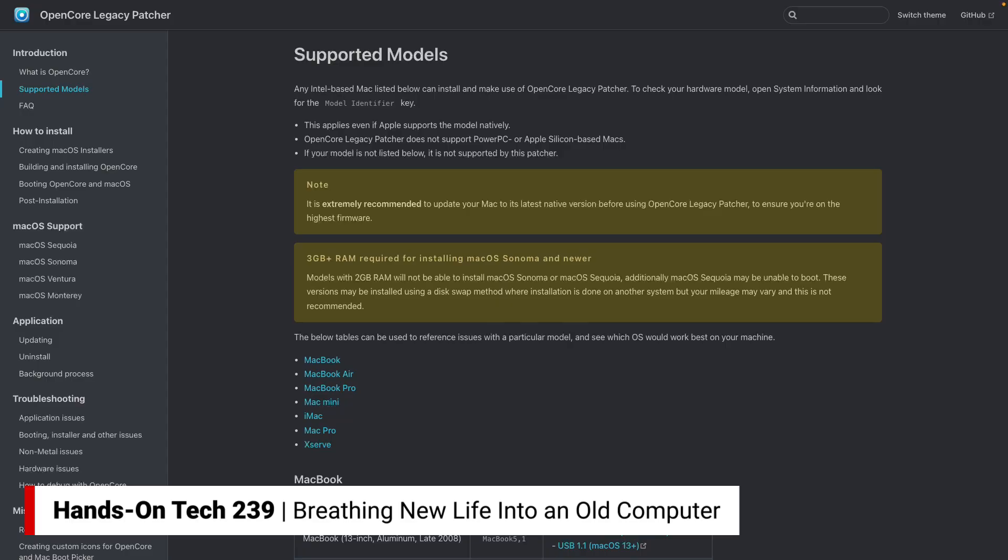OpenCore Legacy Patcher is a tool that basically says: yeah, I know the hardware is older and Apple says you can't support it, but it doesn't matter — let's just let them install the latest version of macOS, or one of the later versions of macOS.